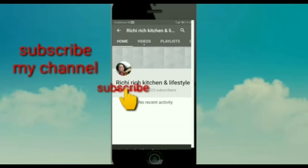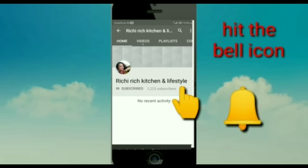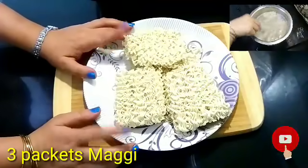Subscribe to Rich Rich Kitchen and Lifestyle and press the bell icon so that my latest video notifications reach you. Hello friends, I am Richa and welcome to my Rich Rich Kitchen and Lifestyle.